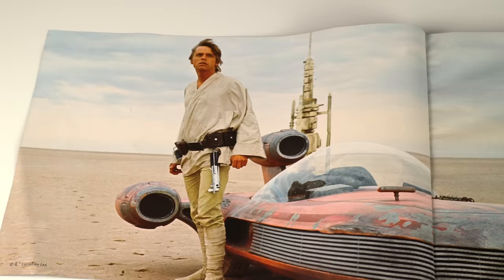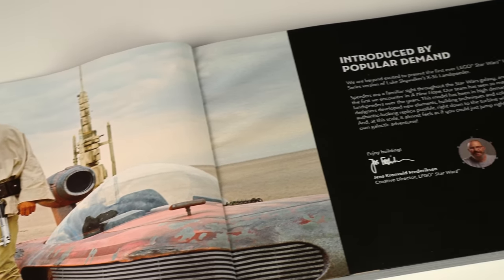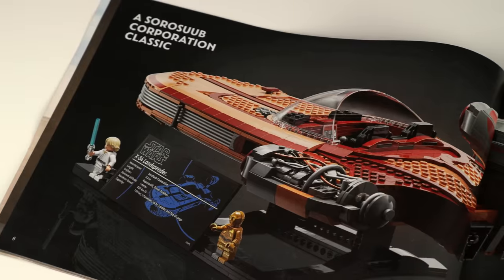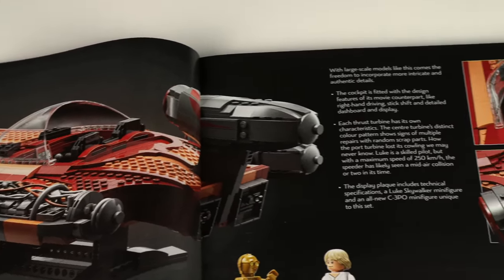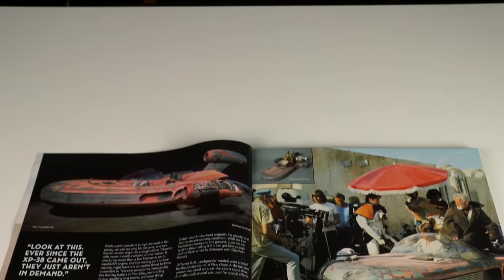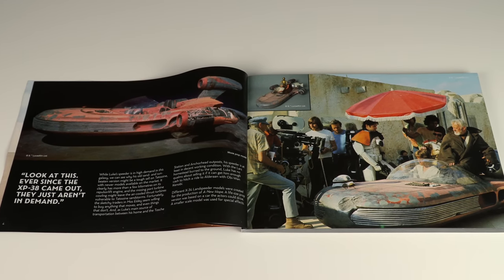The building instructions on this model didn't go so deep on backstage info about the vehicle in both the movies and in LEGO form when compared to other building instructions for UCS style sets. But it was fine considering how little of the Landspeeder we get to actually see on the big screen, I guess.